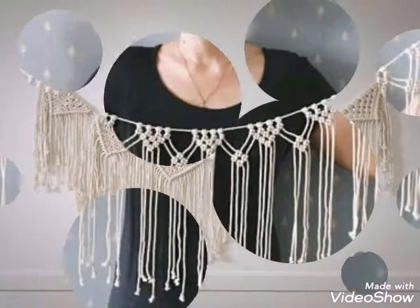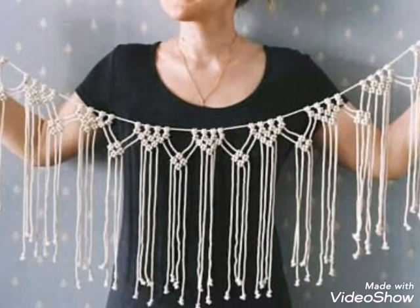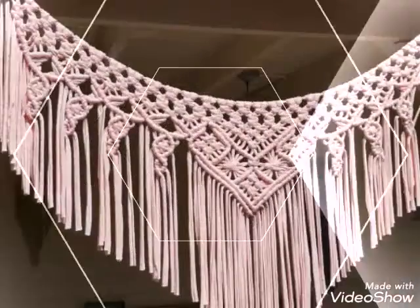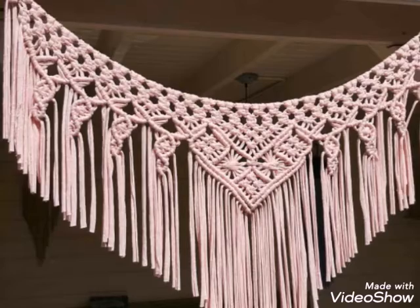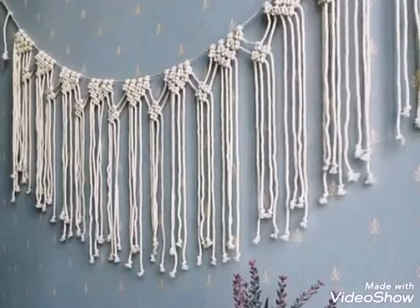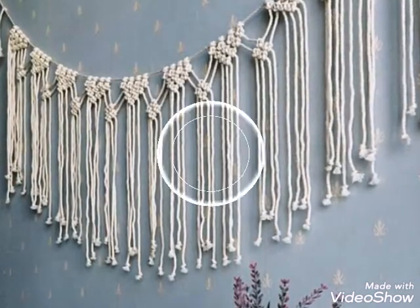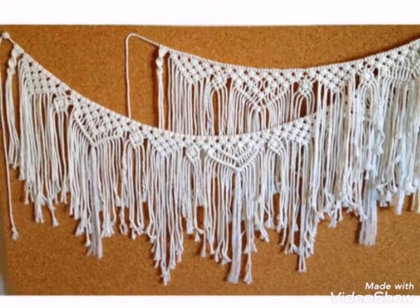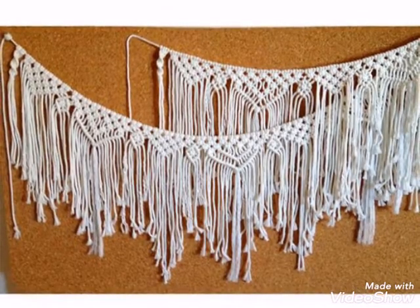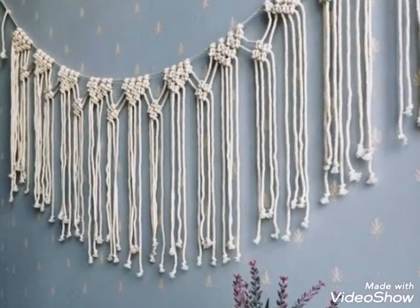All you need to make them is just a rope of any type. You can use a 2mm cord or a 3mm cord. You can use shiny ropes, simple soft cotton rope, or even hard cotton rope. If you are an expert at macrame work, you can make them with any type of cord or rope.